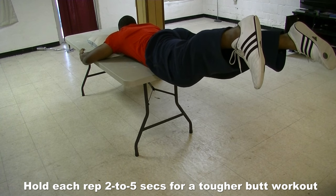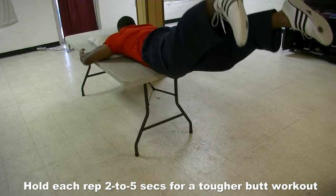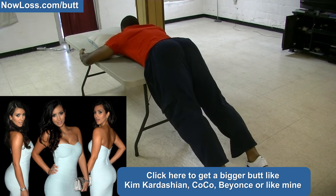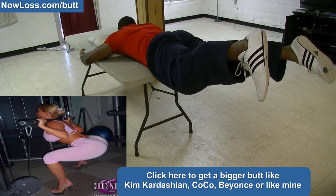As I already said, this butt exercise will only give you a nice looking butt that's a little bit bigger and rounder. So if you want a much bigger butt like Kim Kardashian, Coco, Beyonce, or even like mine, then you'll need to go to knowledge.com slash butt.